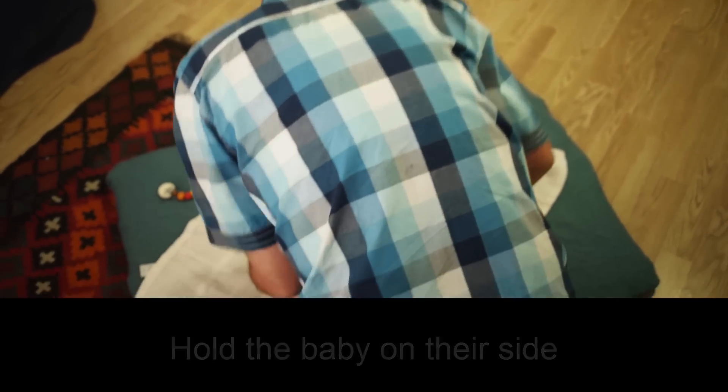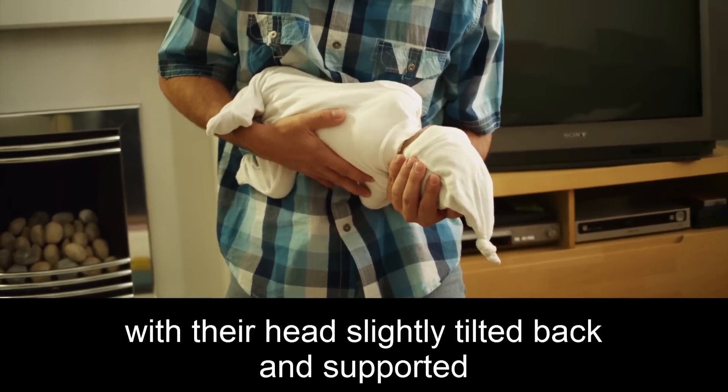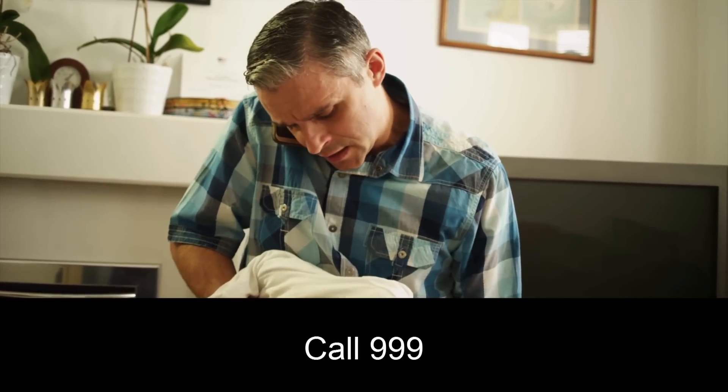Hold the baby on their side with their head slightly tilted back and supported. Call 999. Hello, ambulance please.